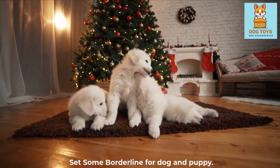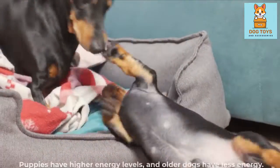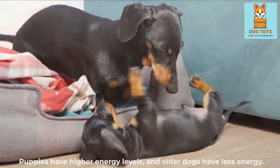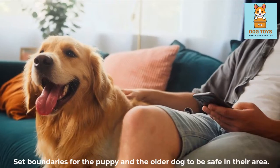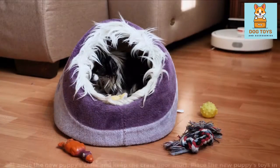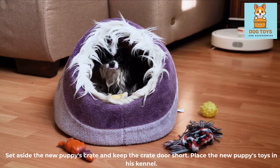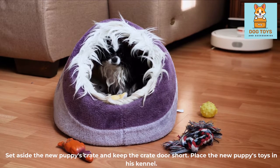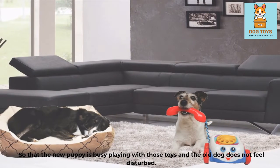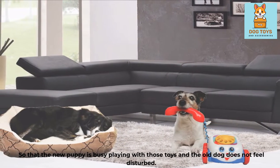Set some boundaries for the dog and puppy. Puppies have higher energy levels, while older dogs have less energy, so set boundaries for each to be safe in their area. Set aside a crate for the new puppy and keep the crate door accessible. Place the new puppy's toys inside his kennel so that the new puppy is busy playing with those toys and the old dog does not feel disturbed.